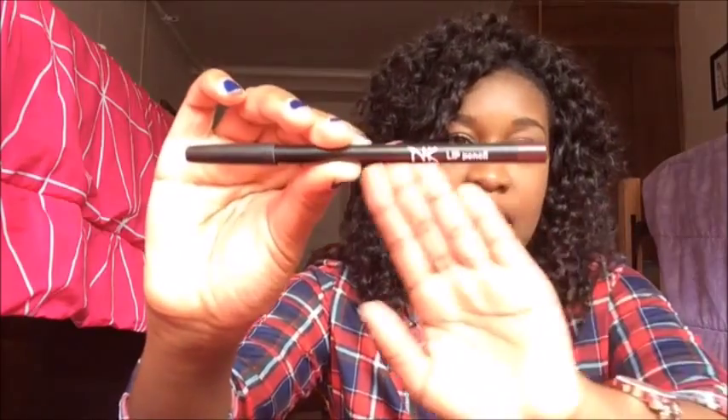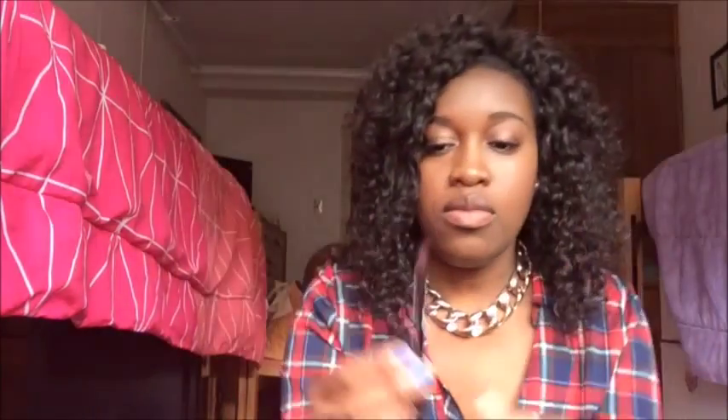I actually use three to four different products to get the nude lip that I want. The first thing I use is this NK lip pencil in shade A13 coffee. I found this at my local beauty supply store, so you can find it there too — you don't have to get something super expensive, any brown lip pencil will work. The first thing I do is just line my entire lips with the brown lip pencil.